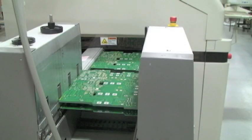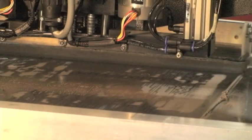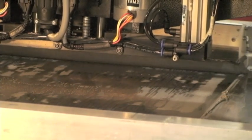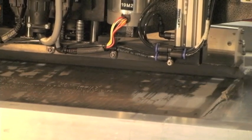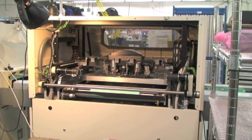To begin the process, the PCB is loaded into the printer, and then a vision system correctly aligns the board with the stencil. Once the board and stencil are properly aligned, the solder paste is spread over the stencil by a squeegee. The solder should have uniform depth and volume across the board. After printing, the stencil is separated from the board, leaving solder paste bricks on the board.